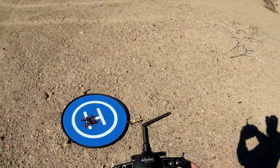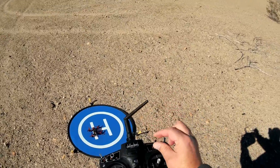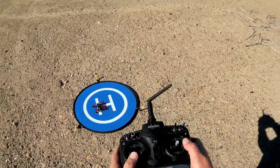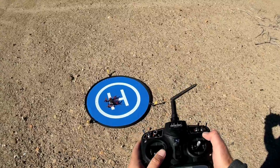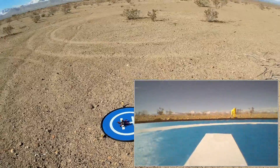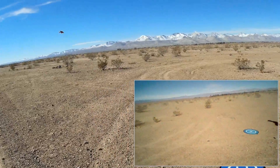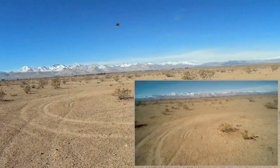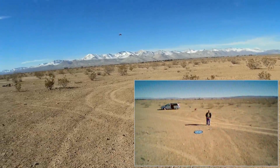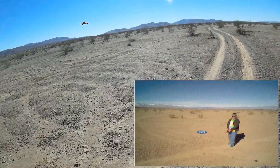We are going to first fly this in angle mode and then switch to acro. Starting the motors is down to the left. We'll go up a bit and try it first in angle mode just to see how it performs. Got a bit of wind from my right here. I was just trying the Esheen Falcon 120, which is a little bandit — but this one's much tamer than the 120, I'll give you that.